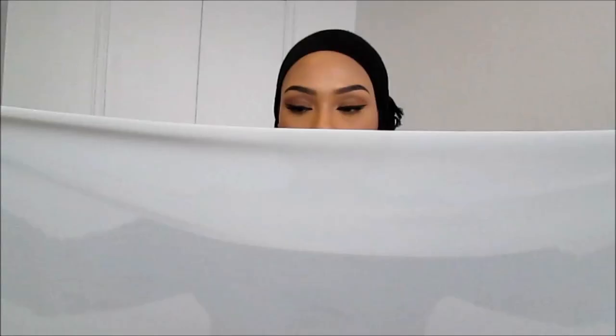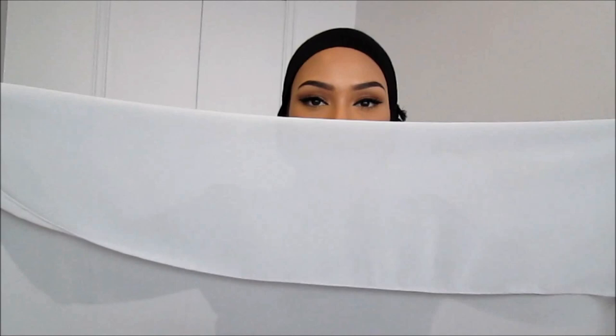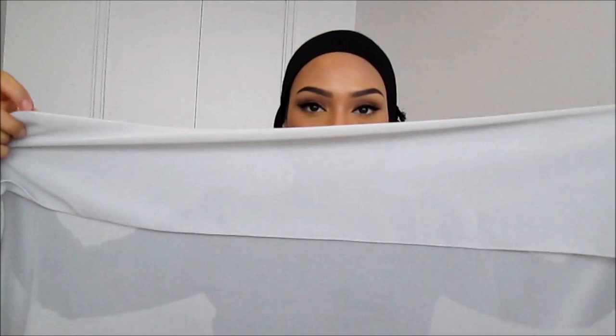First you want to start off with an underpiece. I am wearing a pashmina and I just wrapped it around my hair, which is in a bun — I can show you how to do that in a different tutorial. Next you need a chiffon hijab, and you just want to fold the top around four inches and then bring that over your head.